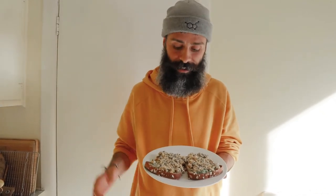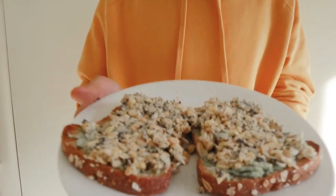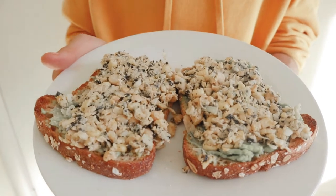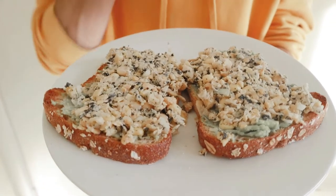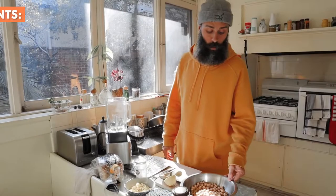Hey, what's up everybody! In today's episode we're gonna make chickpea tuna filling. We will use it to make sandwiches, but you can use it as a salad. It really tastes like ocean, but much more ethical. I've got everything ready right here in the kitchen — let's jump into the recipe.